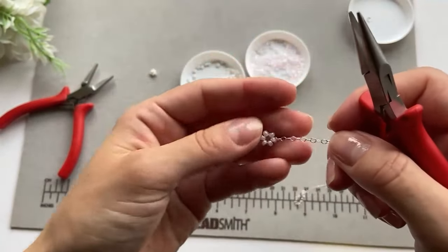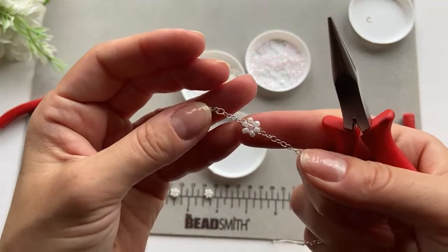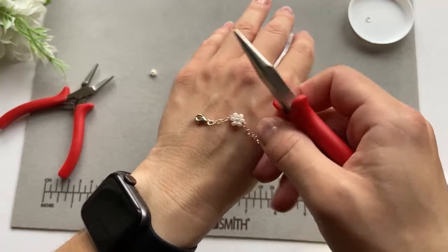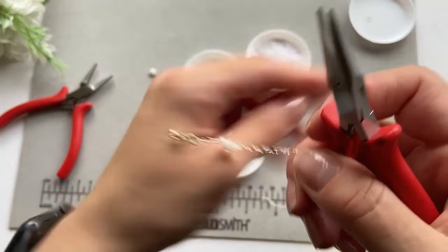I forgot to mention — this daisy is made with fishing line, but you can also make the daisies with wire. So if you want me to make a video making the daisies with wire, you know what to do — let me know in the comment section! But yeah, this is how far we've got now.